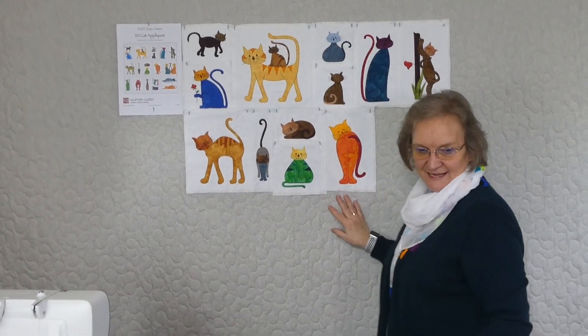So that was cat applique number 12 and we've still got a few more to go. I'll see you again with cat applique number 13.